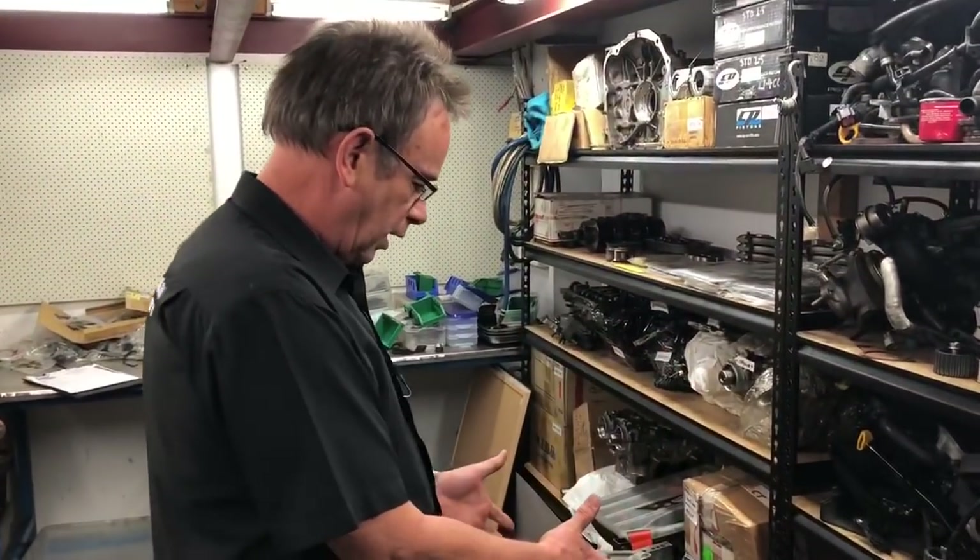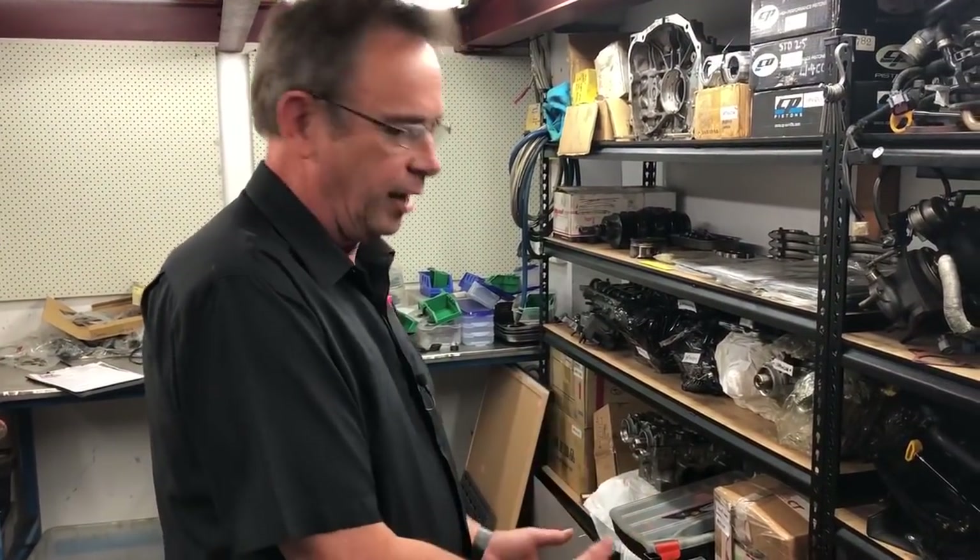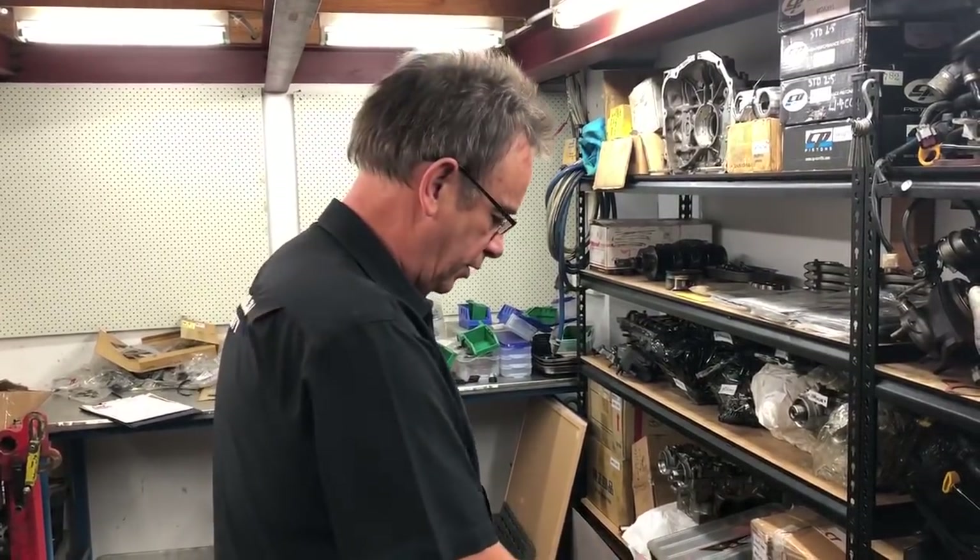So what I'm going to do in this video is compare what I have since found out more information about this engine, compared to this engine that we're in the middle of progressing through to one of our customers' engines, which is a lot more further progressed than this particular engine.